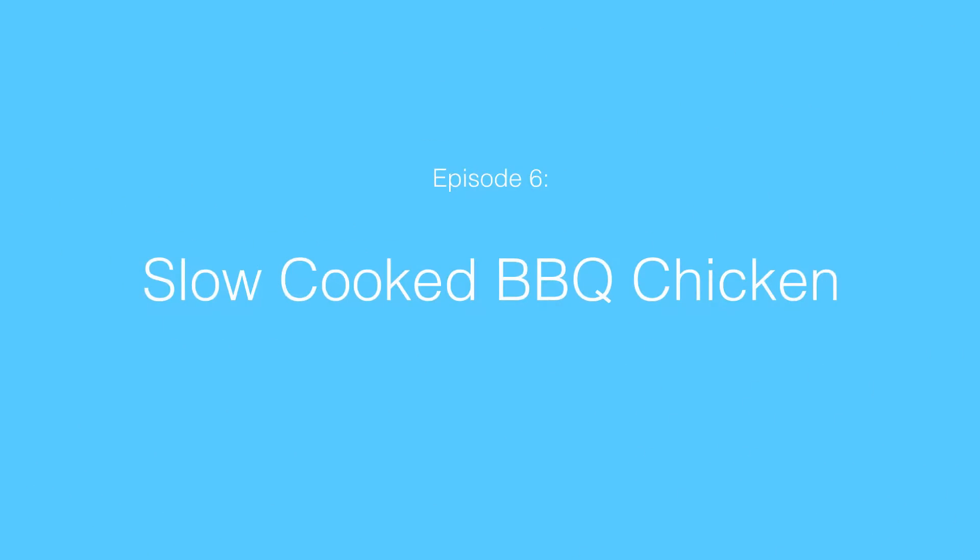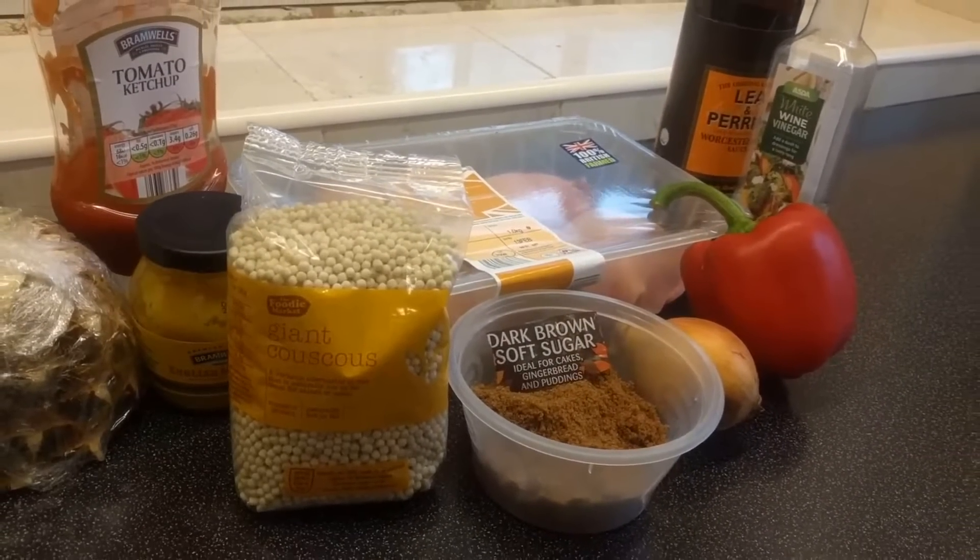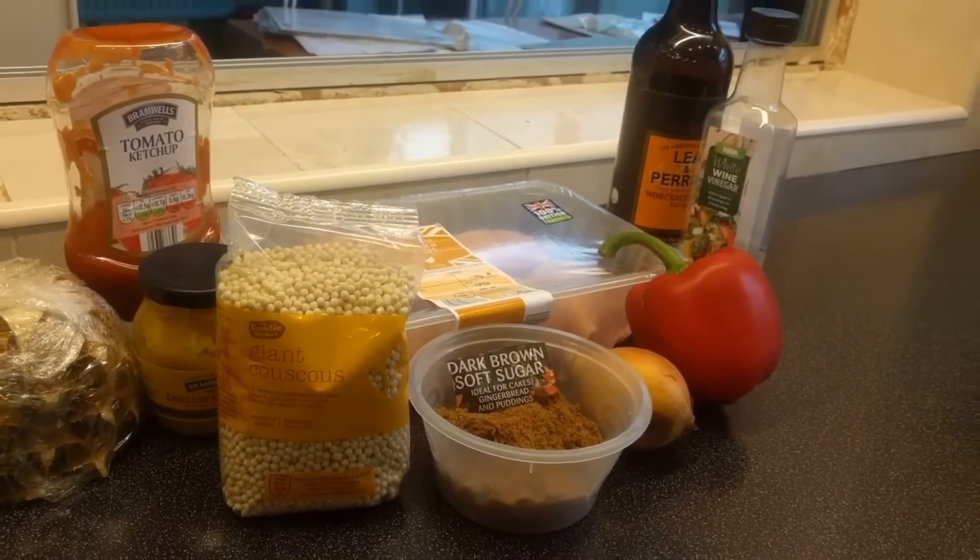Hello and welcome back to Sam's Kitchen. Today we're going to be making a really tasty and really simple barbecue slow-cooked chicken. You can see the ingredients you'll need on the screen and we'll just get right into it.